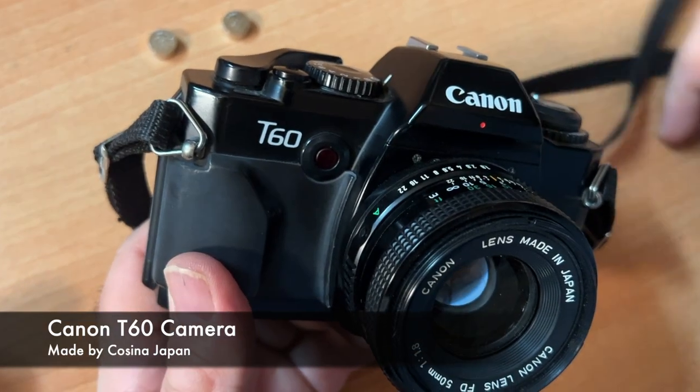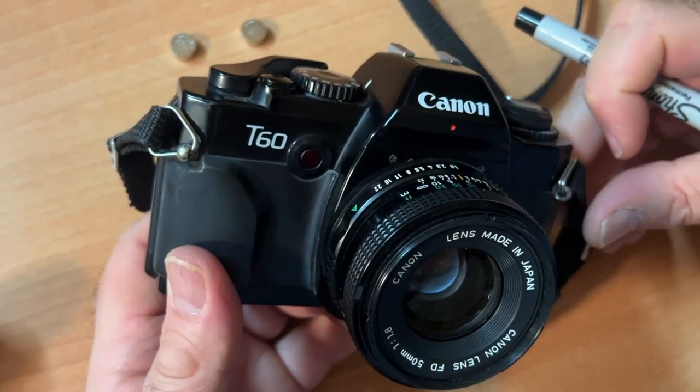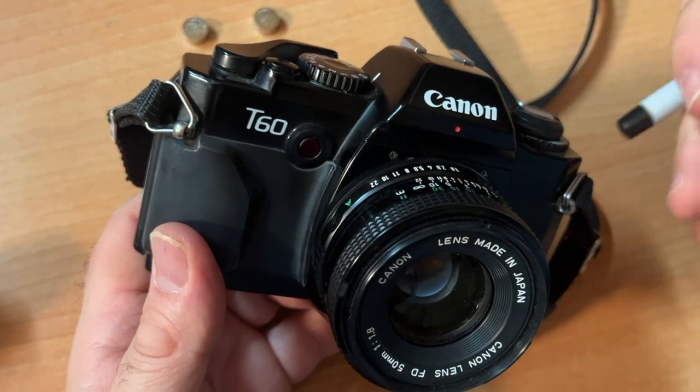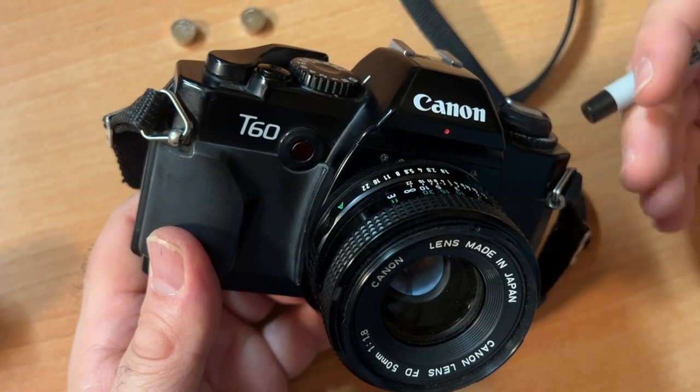That camera is not made by Canon. All I have to say about that is: so what? And it's the only Canon in the series that is aperture priority and not shutter priority — I'm going to explain that.